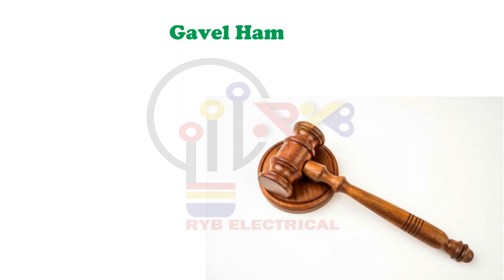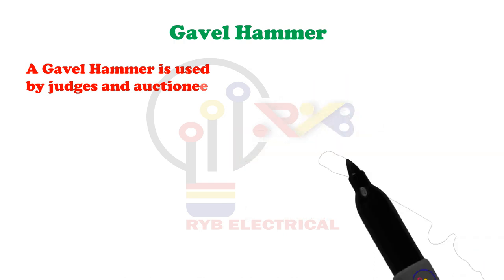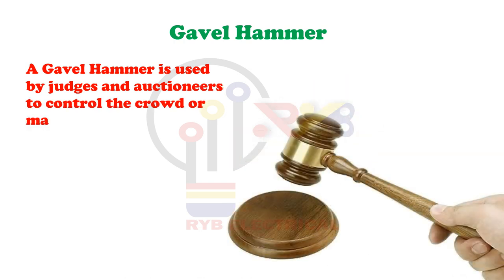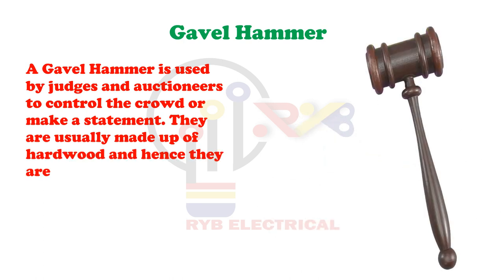Gavel Hammer. A gavel hammer is used by judges and auctioneers to control the crowd or make a statement. They are usually made up of hardwood and hence they are a type of mallet.